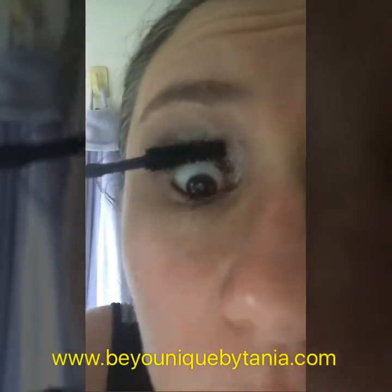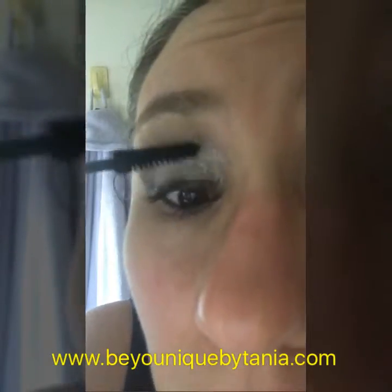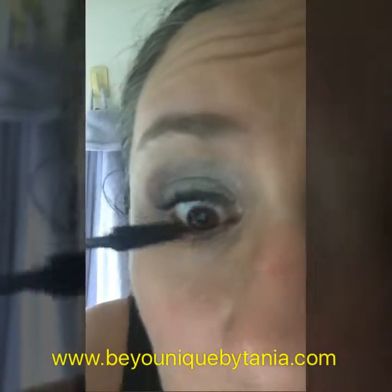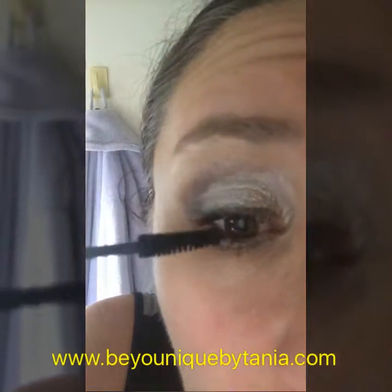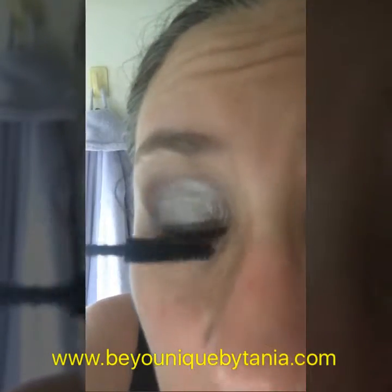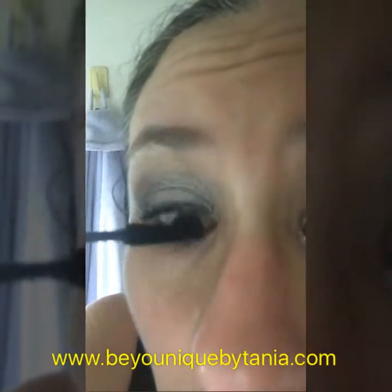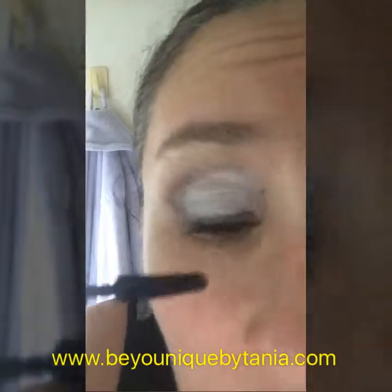Once that's dry, I put my gel back on. This gel will seal it so that you shouldn't get any of the fibers falling off during the day. If you do, it just means you haven't quite sealed it properly and you need to make sure you put a good coat of mascara on.